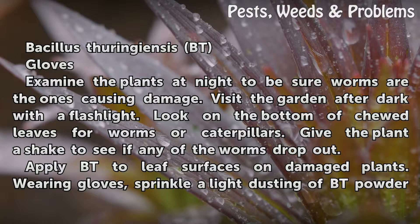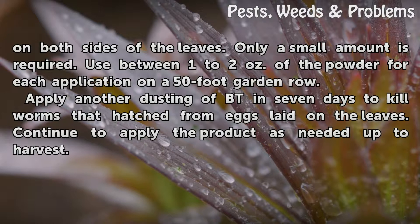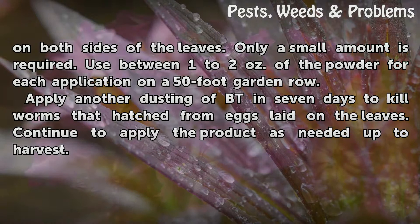Apply Bt to leaf surfaces on damaged plants. Wearing gloves, sprinkle a light dusting of Bt powder on both sides of the leaves. Only a small amount is required — use between 1 to 2 ounces of the powder for each application on a 50-foot garden row. Apply another dusting of Bt in 7 days to kill worms that hatched from eggs laid on the leaves. Continue to apply the product as needed up to harvest.